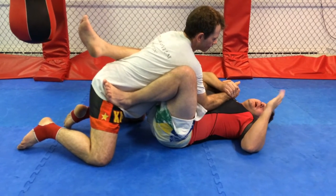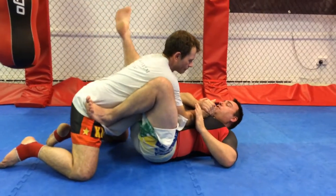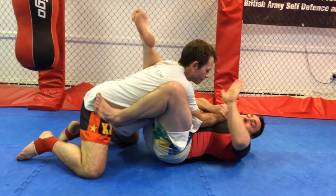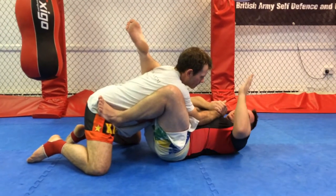I'm going to switch to one hand. The reason I'm going to switch to one hand is because this hand is going to push on Dean's face. I'm going to use my right leg, my right calf, to squash Dean, to make him lean that way.